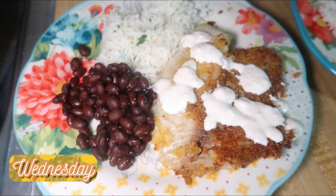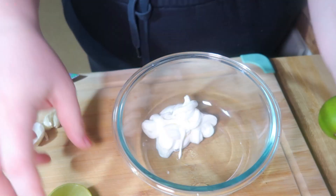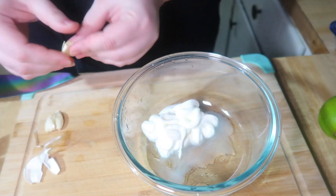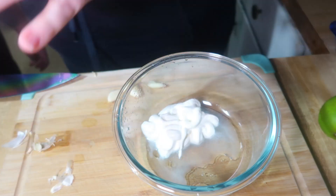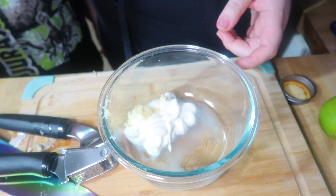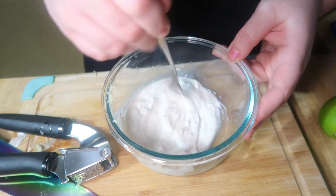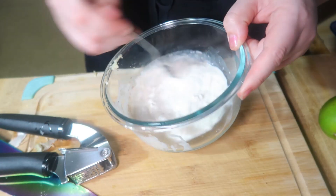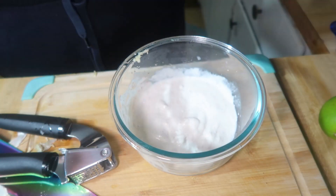Wednesday night we had Tex-Mex tilapia. I think I originally got this recipe from HelloFresh, but I had it typed up in my recipe binder. You're going to see Lily's little hands here — she wanted to help me make dinner this night. I'm starting off by making the lime crema so I can put it in the fridge to chill while we make the fish. For this you just need about two tablespoons of sour cream, a little bit of lime juice, a clove of minced garlic, and some chili powder. I keep adding lime juice until I get it to the consistency I want — I like it pretty thin. Then I pop a lid on it and get that in the fridge.